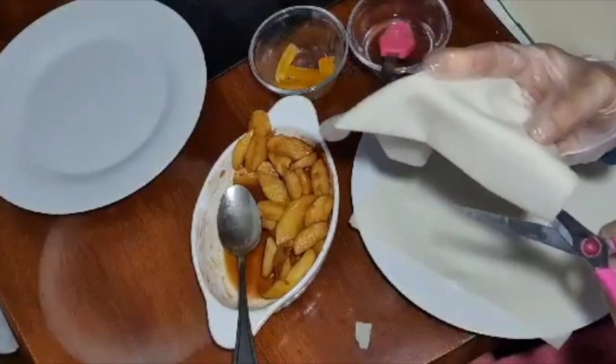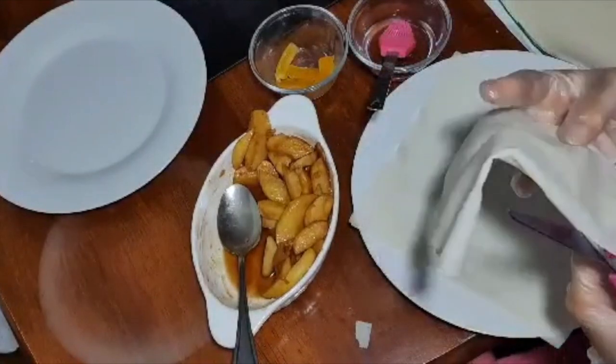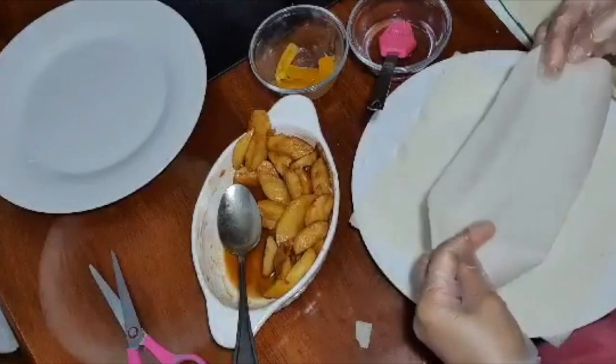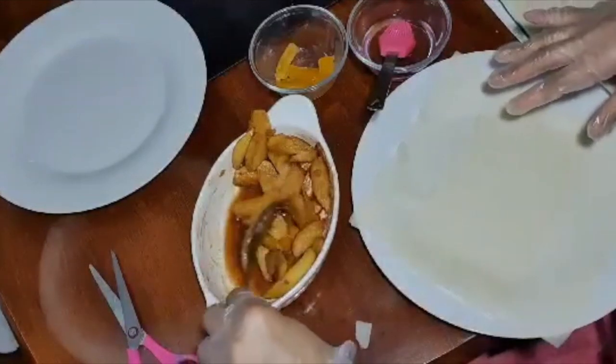I've decided to make another batch. This time I'm going to use one and a half lumpia wrappers or spring roll pastry, because some of the filling or the apple came out during frying. So let's see if this one will work.